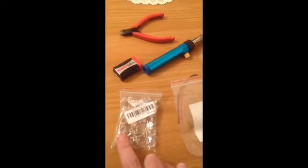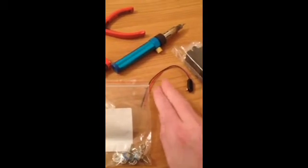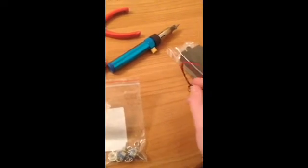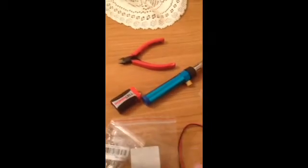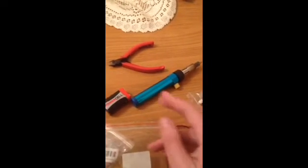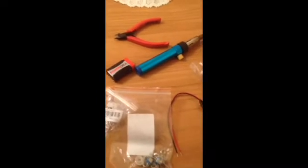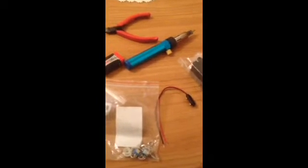You'll also need a switch, a 9-volt battery cable connector, your box to build it into, your 9-volt battery, a soldering iron, solder, and wire cutters. So what I'm going to show you quickly is how I built some of these.